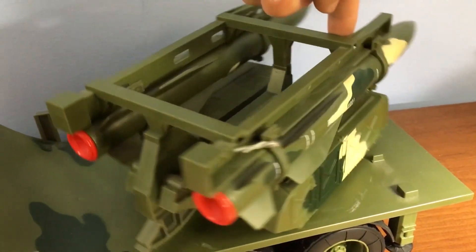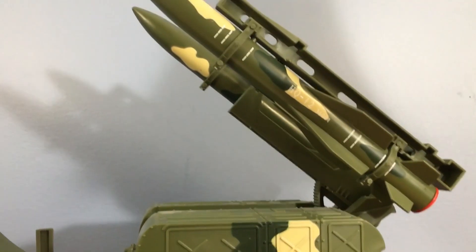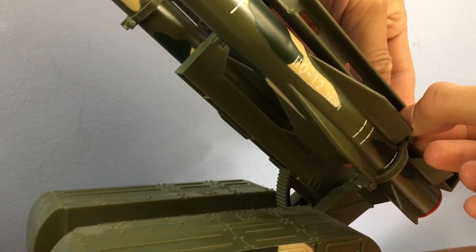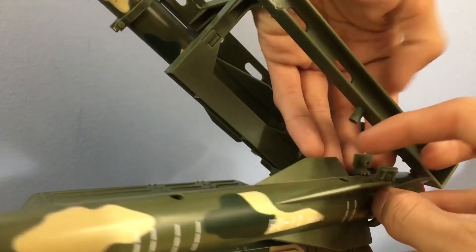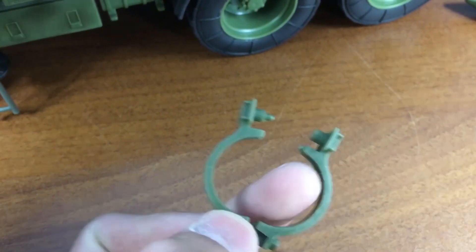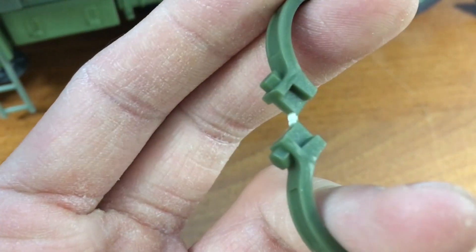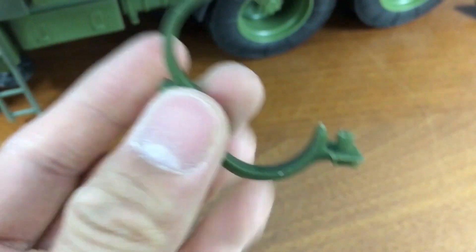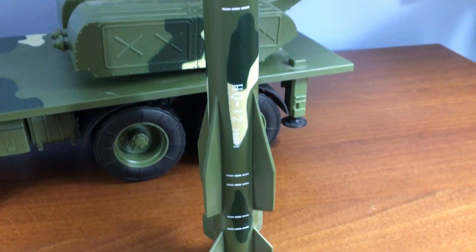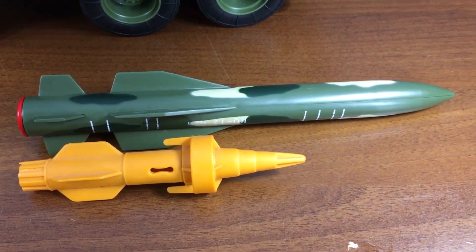The missile system itself can rotate 360 degrees, and the missiles can pivot up and down. The missiles are held in place by rings, and this is one of the very few gripes I have with this vehicle. The rings are not hinged — they're just one piece of plastic that bends in order to detach the missile. Obviously these could easily be broken; the examples I'm showing now are severely stressed, so plan accordingly before buying this. The missiles are substantial — the only thing I can really compare them to are the missiles from the 1988 G.I. Joe Warthog.